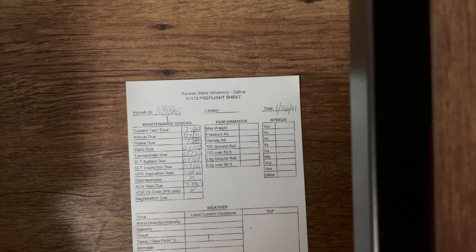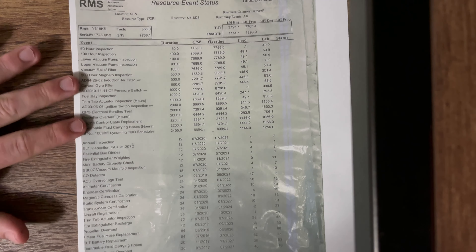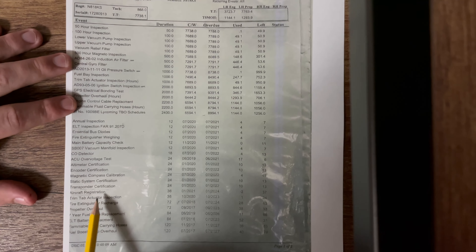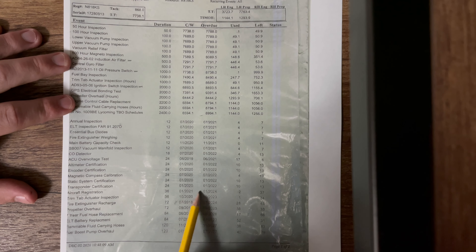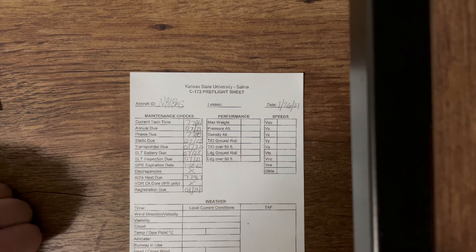Next it's asking for aircraft registration — just like your car has a registration, your aircraft also has one. We can see it right here. Going over to see when it's due — it is not due until January of 2024. So we're going to write 01 of 24. And that is how you do the maintenance checks through the purple book.